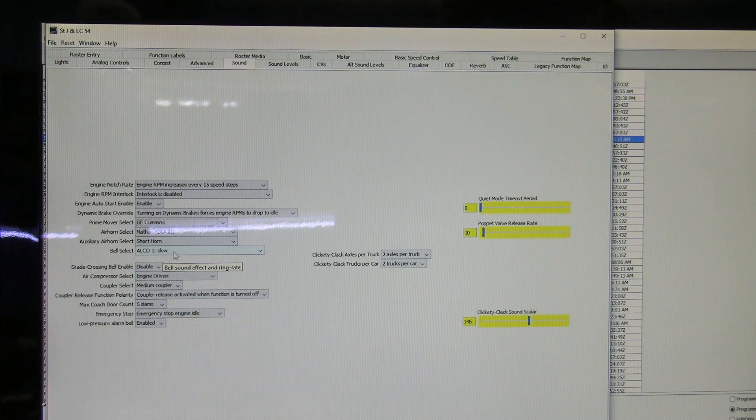I left the bell alone — ALCO 1, slow — you can change that to your own taste. For air compressor select, I opened that up and went to engine driven. I left all the rest of these alone, came down and clicked write changes on sheet. That should give us the proper prime mover sound in the locomotive and an appropriate horn.